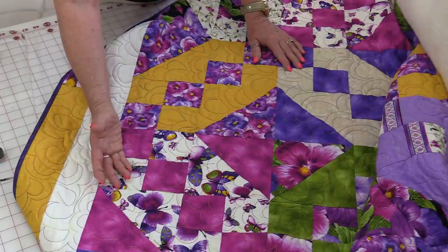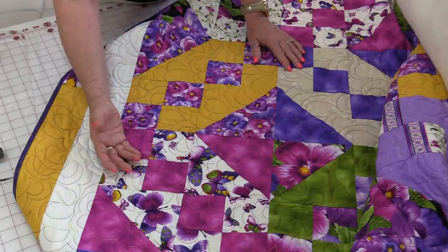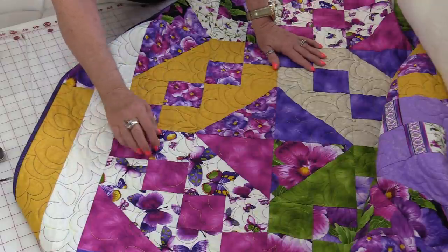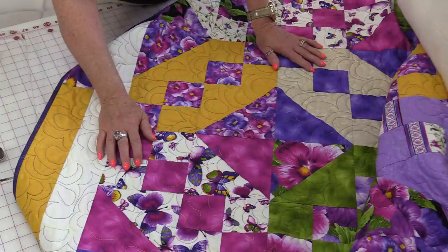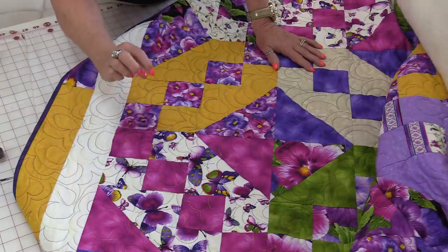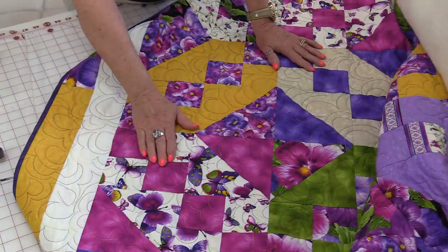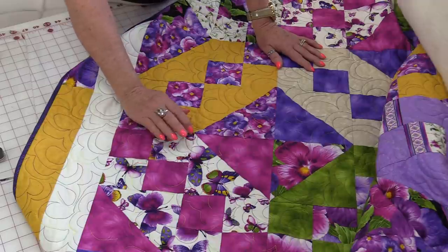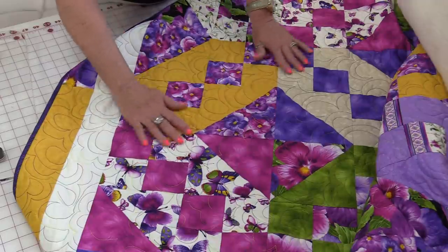Cotton is also breathable, so it keeps it cool and yet it keeps it toasty warm. Even though the name says Toasty, it doesn't mean it's used just for the microwave — it just is a nice, toasty, warm batting. I use it for quilts, crafts, wall hangings, bags, microwave bags, lots of things.